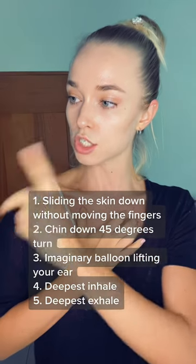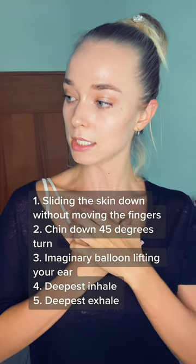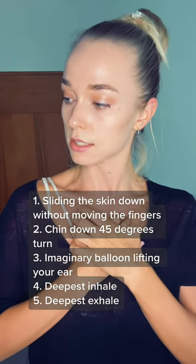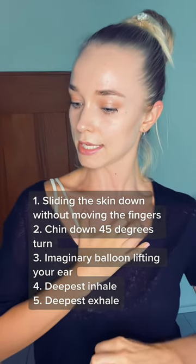Three control points: the chin is at 45 degrees, the balloons on the ears are lifting you up, and the fingers are sliding down on your chest skin. You're taking the deepest breath in and the deepest exhale.